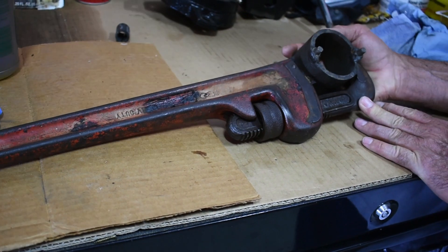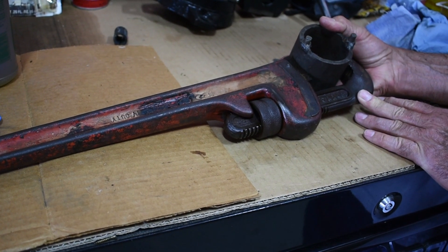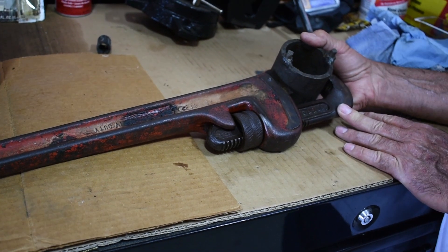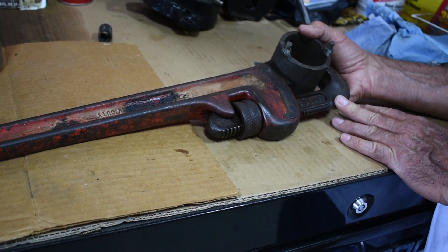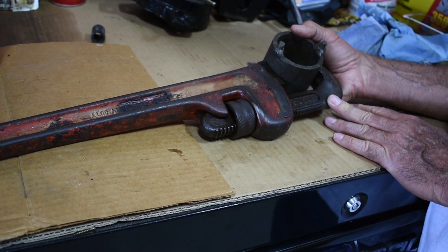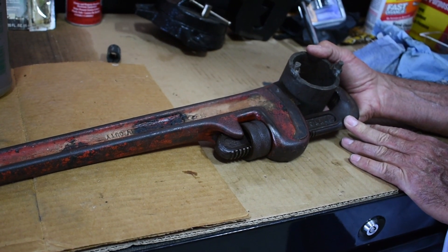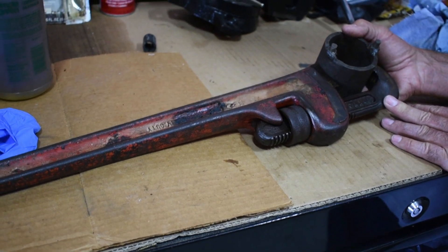It definitely is a two-man job, because one person has to hold this in place while the other person is cranking down that 300 foot-pounds of torque. We had about a three- to four-foot cheater bar on the end of that torque wrench, and on the end of this to hold that stuff in place during that process.